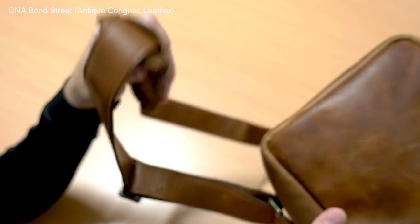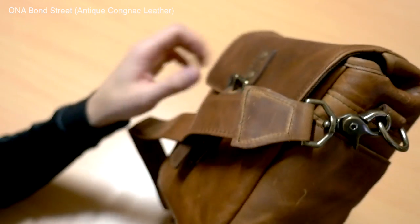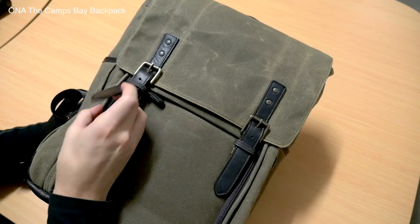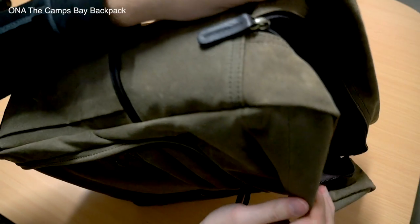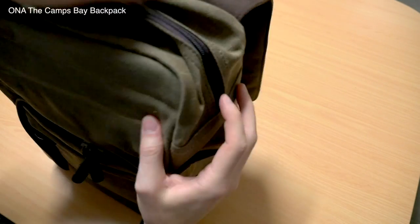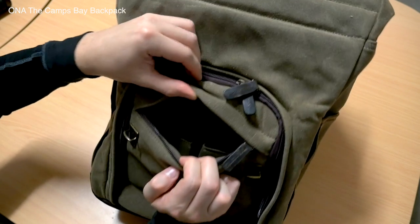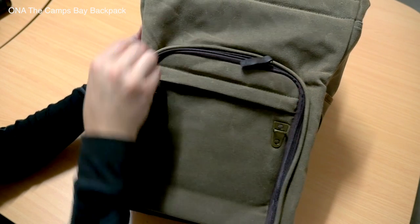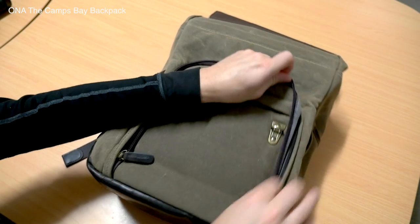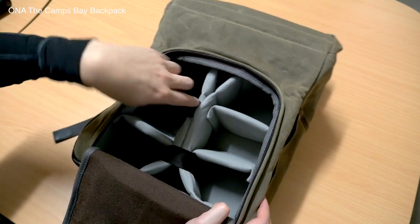It's a good thing they're built to last, because that somewhat compensates for the one downside of Ona bags: their cost. These are premium luxury bags that will cost more than a standard bag. If you don't care too much about style and just want something cheap that gets the job done, Ona bags are not for you. But if style and build quality matter to you, while Ona bags are more expensive, they're not overpriced for the build quality you get — you're paying more for that quality, and you do get your money's worth.